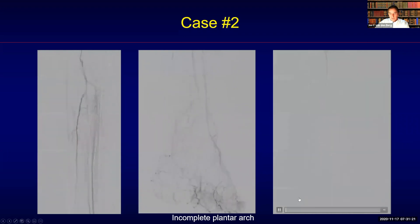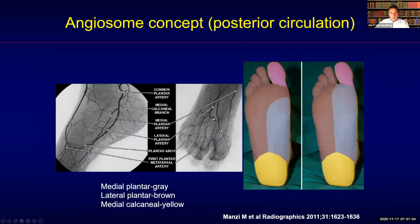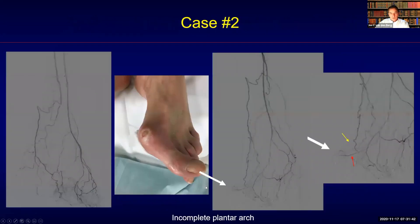Knowledge of the anatomy is very important. The anterior circulation is depicted here, referencing the paper from Marco Manzi. This is the posterior circulation, and you can see that the area we are talking about is really a watershed between the two systems.